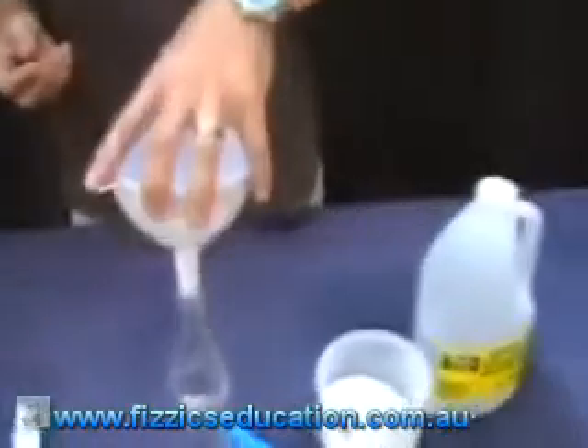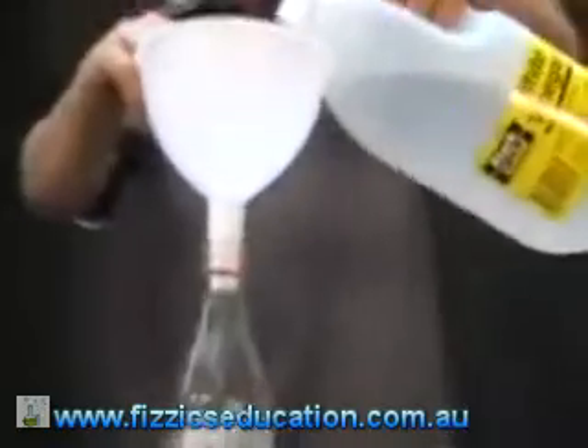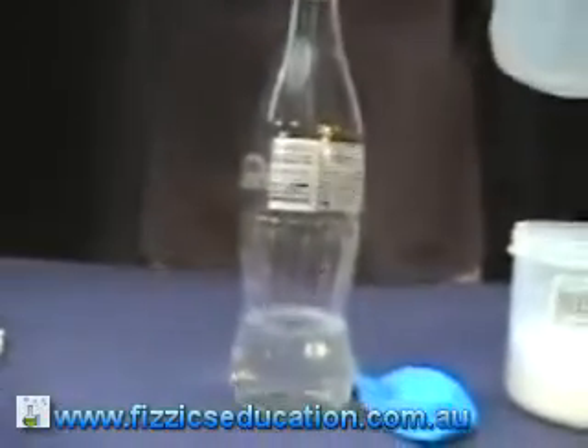What we need to do is first you get your funnel and put it in your bottle. Get some vinegar, pour it in — maybe about an inch or so, that's all we need.